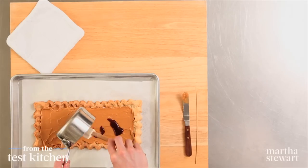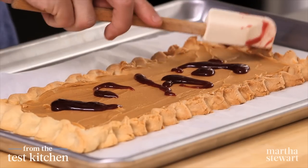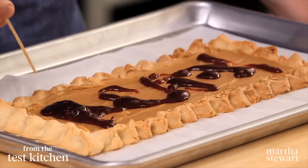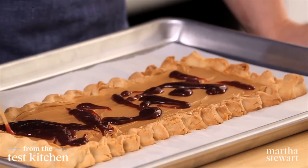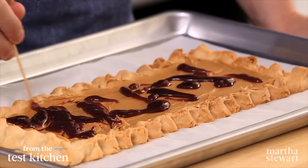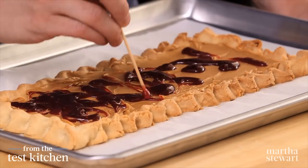You could also use grape jelly if that's your preference. Drizzle it evenly over the top and get all of that out of the pan. Now for the swirling — you'll want a little skewer, and just run it through the jelly and peanut butter a few times. This goes back into the oven for about six to seven minutes, just until the jelly begins to bubble.